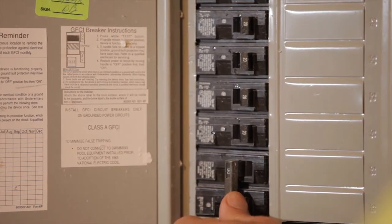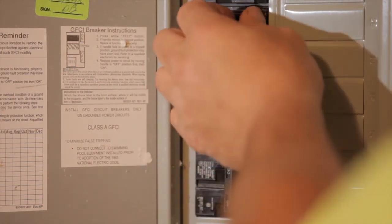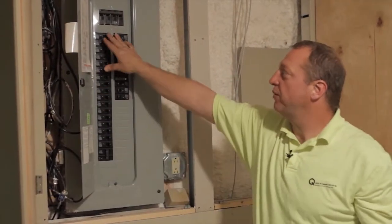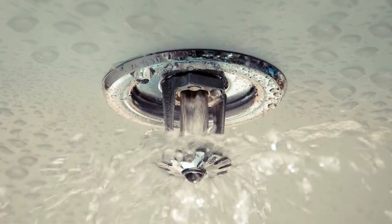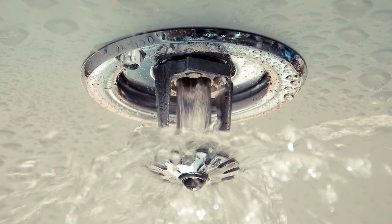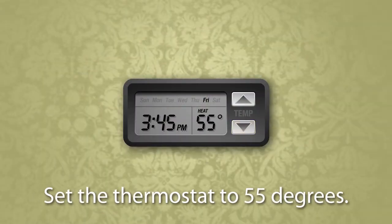Additionally, for pre-sale properties, the circuit breakers must be shut off when completing a winterization. This includes the main breaker, unless the heat is to remain on for any attached dwellings or if the property has a fire suppression system. If the property has a fire suppression system, you must leave the breaker on for the heating system and set the thermostat to 55 degrees.